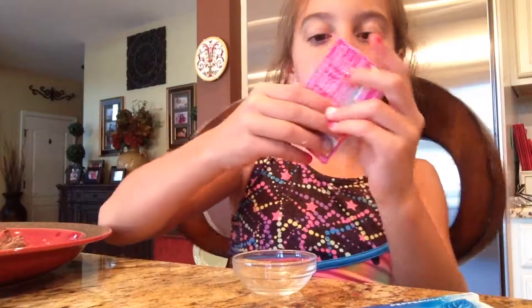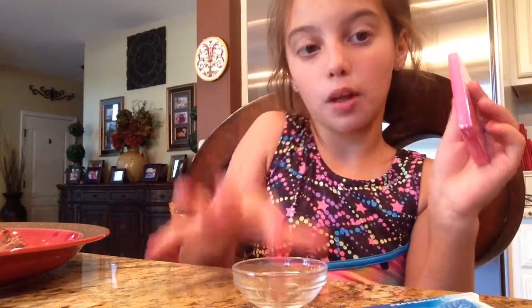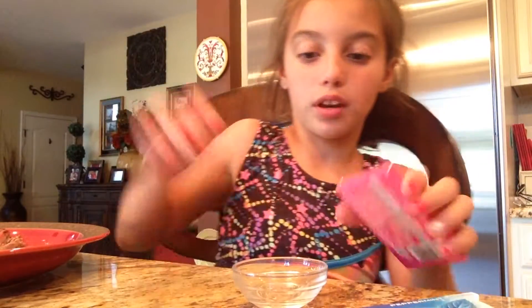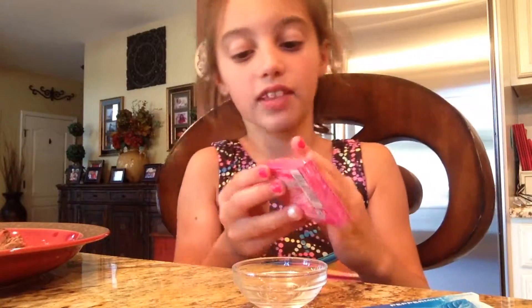I have this tiny, minor little bowl — it's really tiny — and I'm going to try all these, and then I'm going to put them into the bowl, and then I'm going to mix them around, and see what kind of flavor I get.